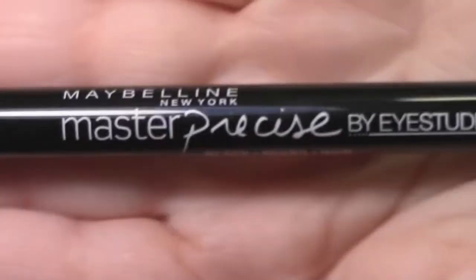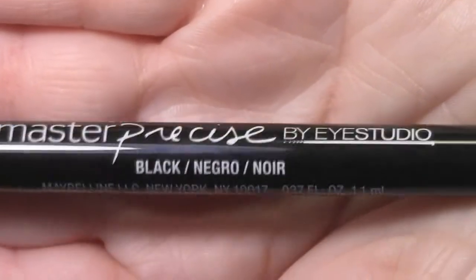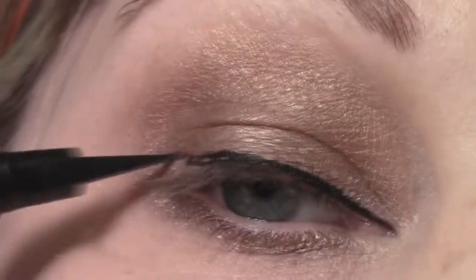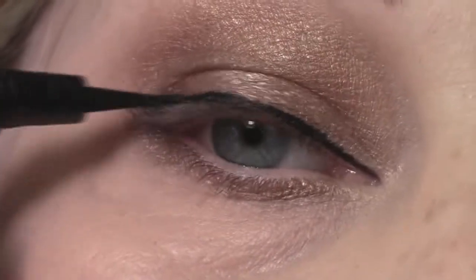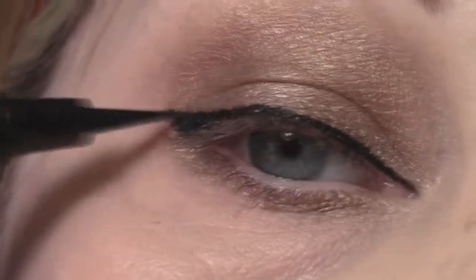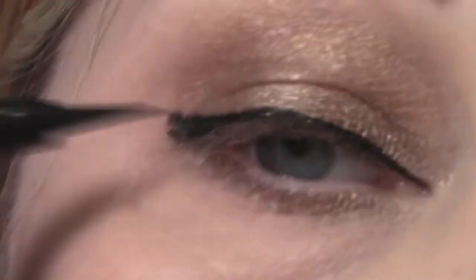Now I'm going to line my upper lash line with my Maybelline Master Precise liquid liner in black. I'm going to start with the inner corner, then not follow my natural eye shape and pull out just a little bit, connect with the corner of my eye, and fill in the space that is left. This gives a nice little kick wing liner — you can make it as big and as thick as you like.